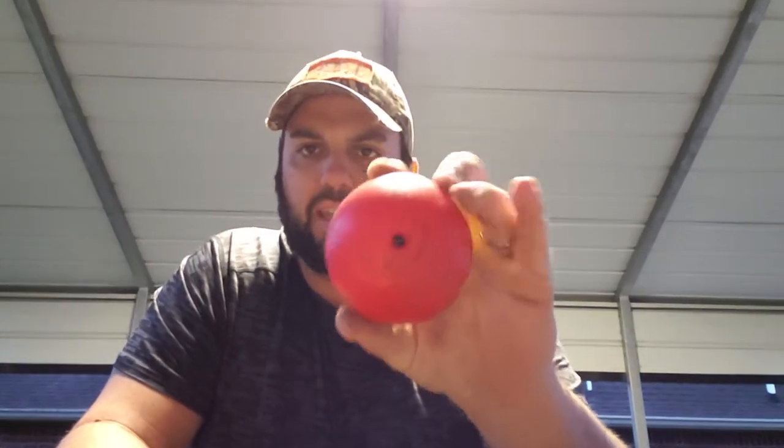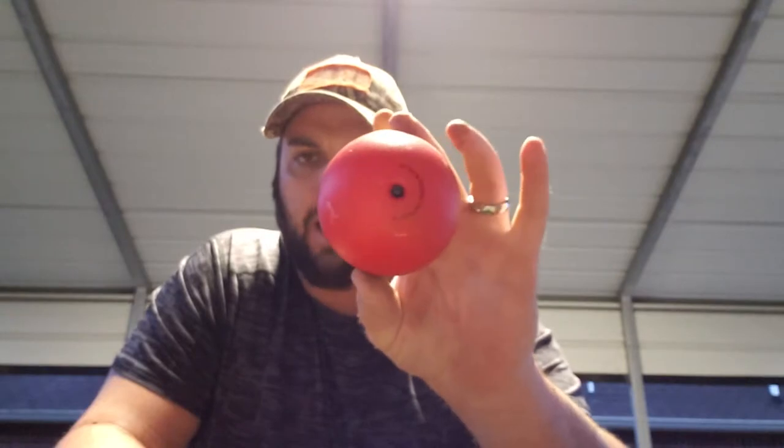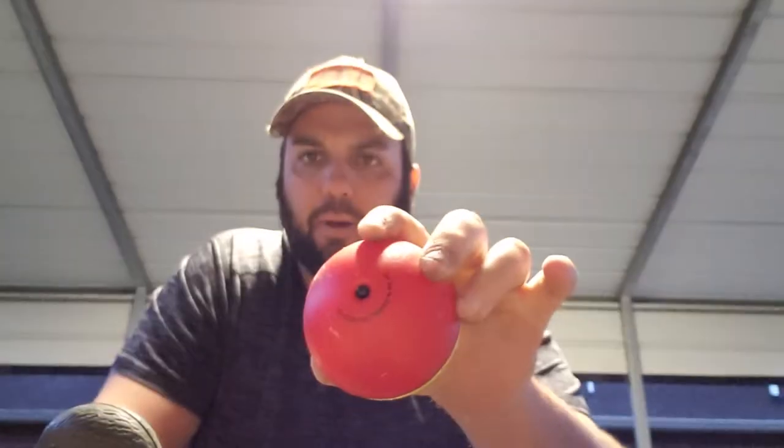If you go on Amazon you can get them in a three-pack for 16 bucks. When I received it, it's actually about the size of a grapefruit — pretty good size — so you have to cut a pretty good little flap on the decoy. It has a power button on top of it.